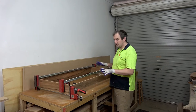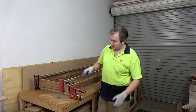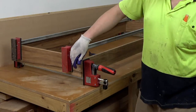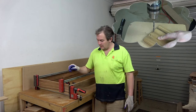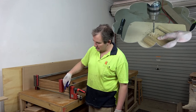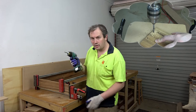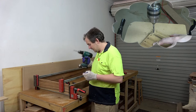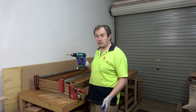So here I have the drawer box dry assembled, a couple of clamps just holding it all together. What I've done is drilled four holes into the side panels to accept the dowel to go through the side panel and into the front and back panels. I haven't drilled into the front and back panels yet — I'll do those over on the drill press, then pick up the cordless drill and use those holes to keep me square and straight.